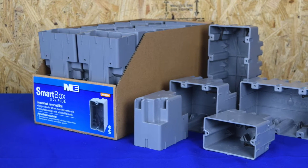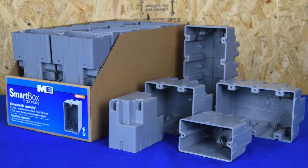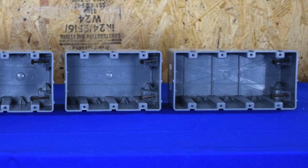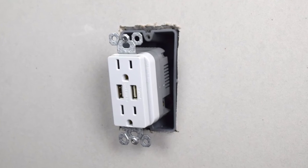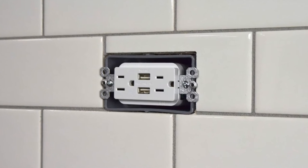The Madison Electric Products Smart Box line of electrical boxes are designed with the electrician in mind. Smart Boxes are available in 1 gang through 4 gang, including a 22 Plus with over 22 cubic inches of capacity and a horizontal box that is great for kitchens and baths.